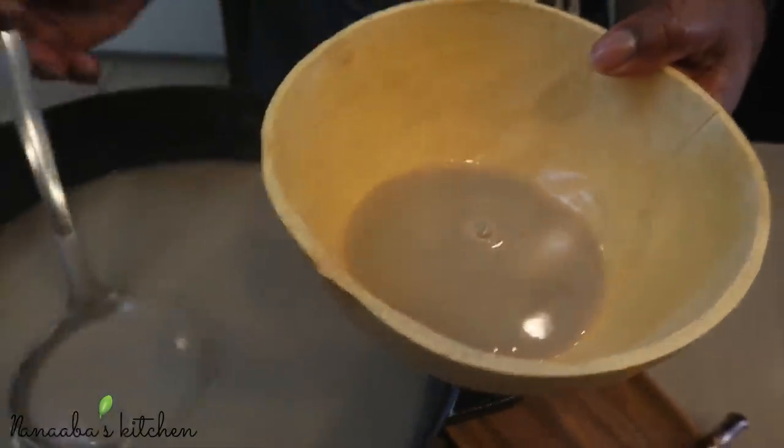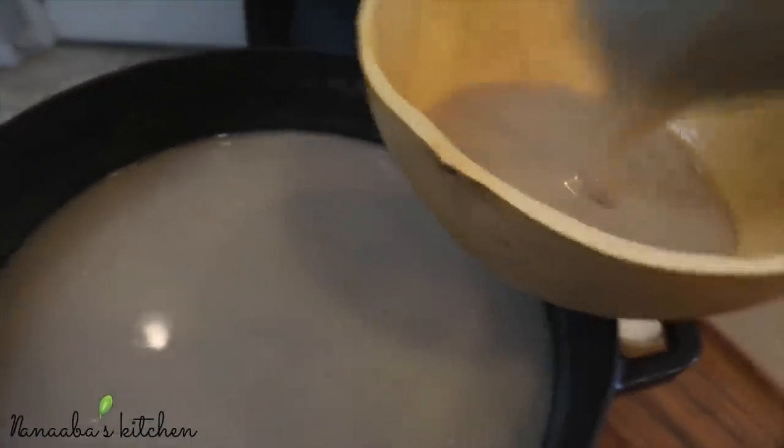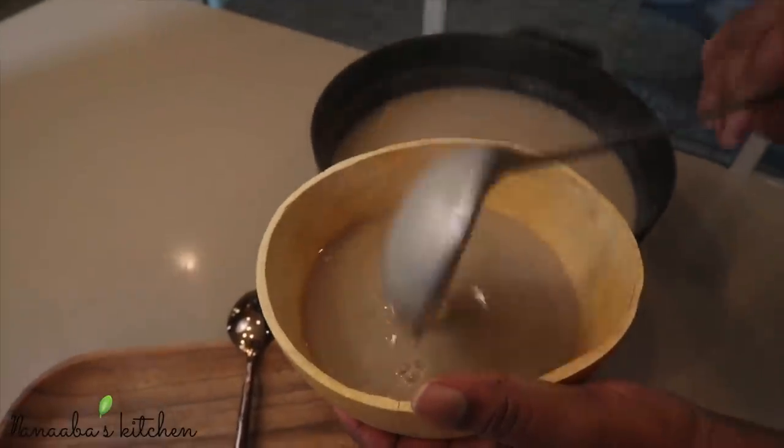Hello there, friends and family. A warm welcome to you all to Naba's Kitchen. Today we are presenting our millet version of Hawuza Coco, a spiced porridge from Ghana, West Africa.